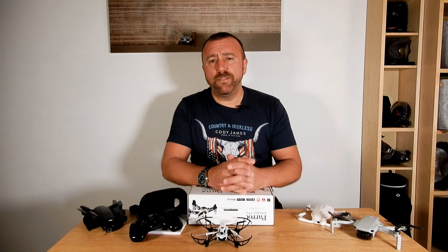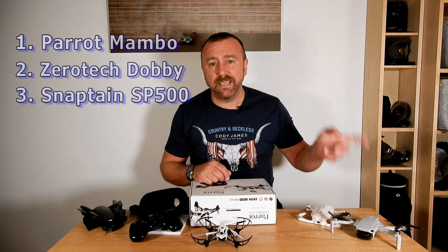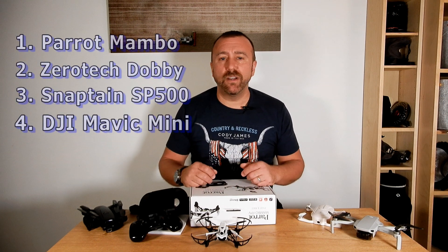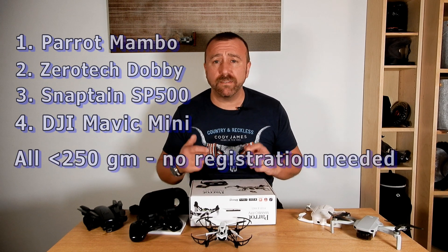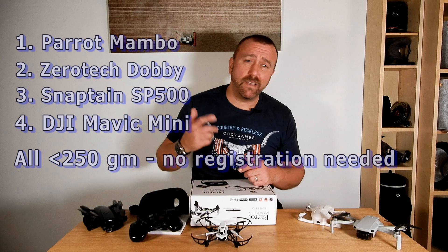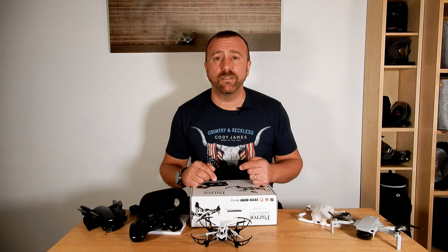The four drones are the Parrot Mambo, the Dobby, the Snapton and the Mavic Mini. All four of these drones are under 250 grams, meaning they've got no registration requirements in most countries including the USA, Canada, UK and Europe, but of course they do vary massively on price and quality.